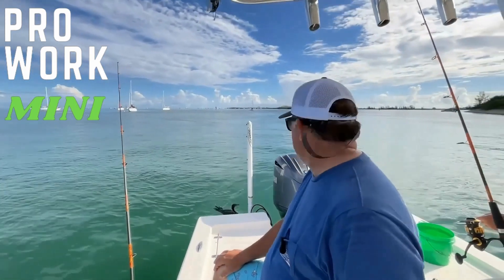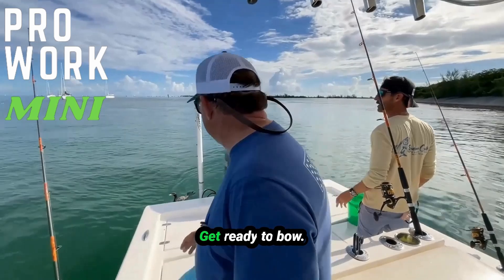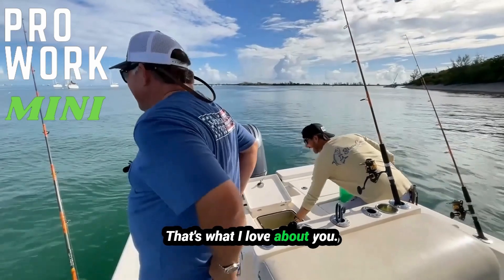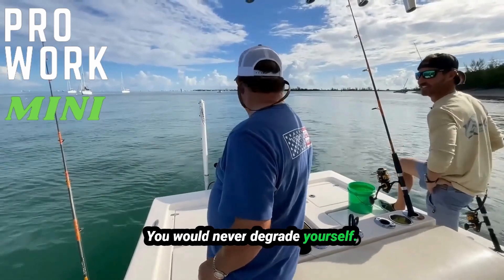You're just going to let that thing run when it gets on? Yep. Just let him eat and go, and get ready to bow. Don't freak out, just hang on. Get ready to bow. You bow to no fish. That's what I love about you — you bow to no fish. You would never degrade yourself.